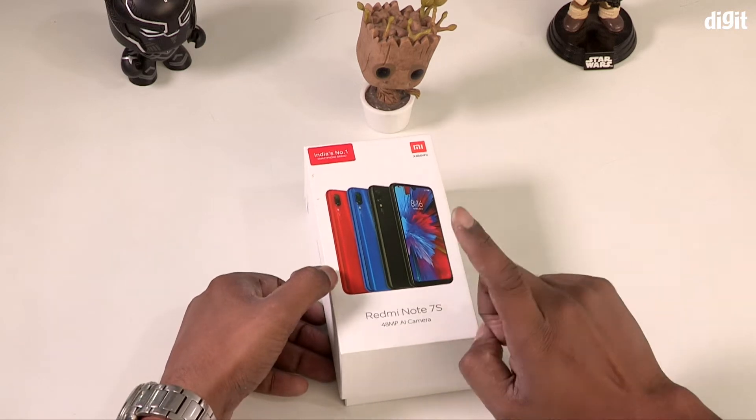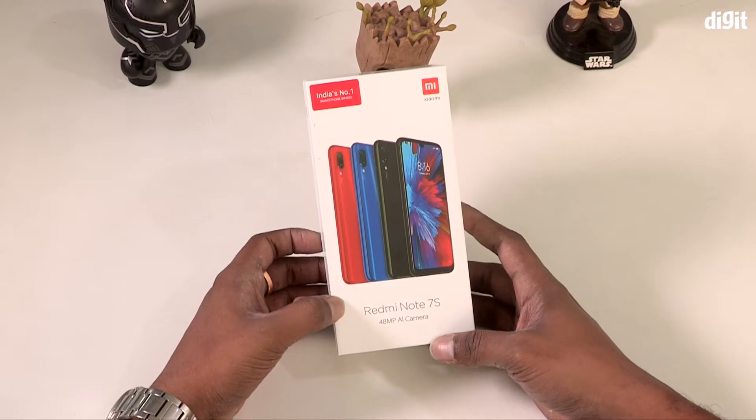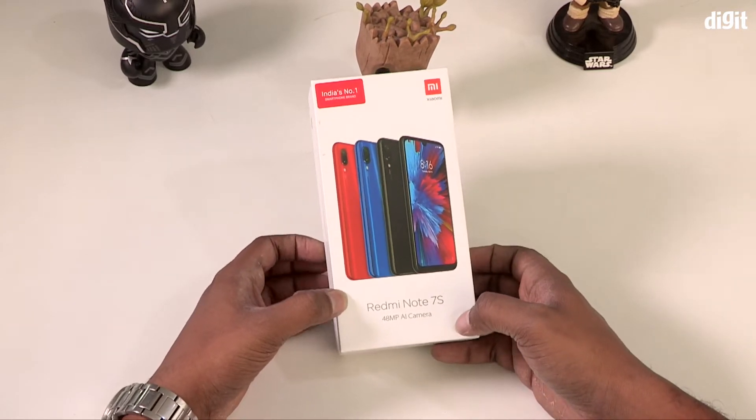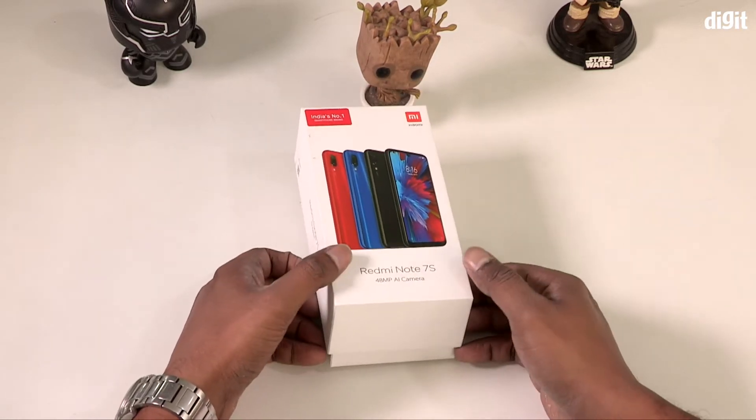Welcome to all the digital models. I have a special item here. It's the Redmi Note 7S — a phone with a 48MP dual camera, available at a 10,000 budget price point.